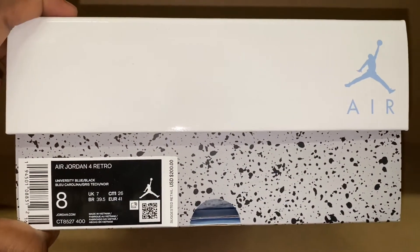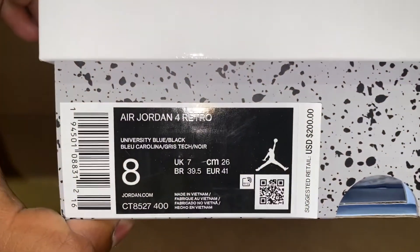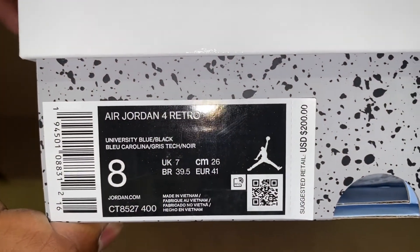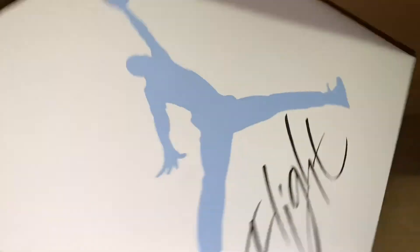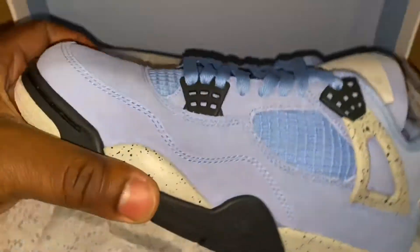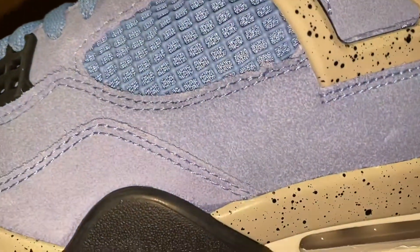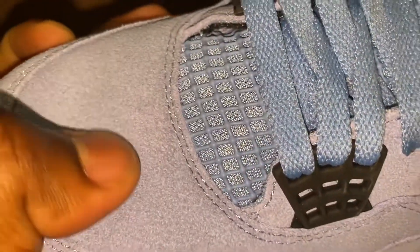As you can see, you got that special University Blue and white box with those grand tones. These were inspired by the UNC Tar Heels. Opening that box and getting right into the shoe — that beautiful blue, University Blue fuzzy suede imitation material. I don't want to believe this is actually suede, going all around the toe box and the side — predominantly this University Blue suede.